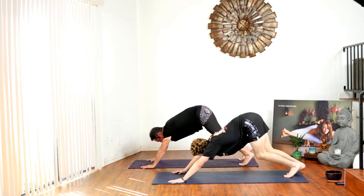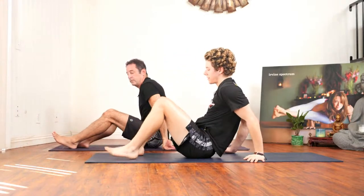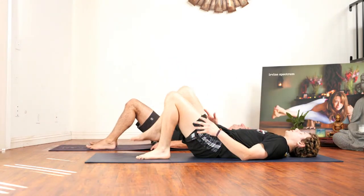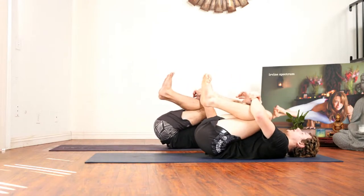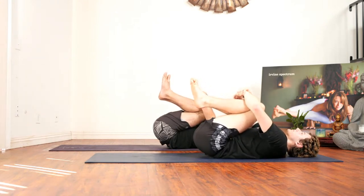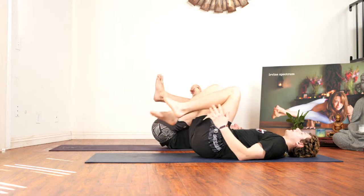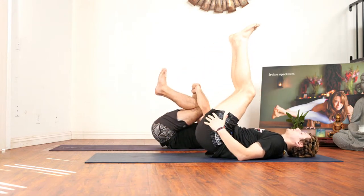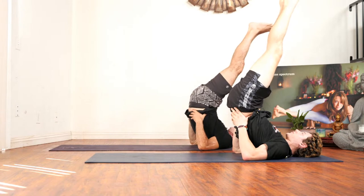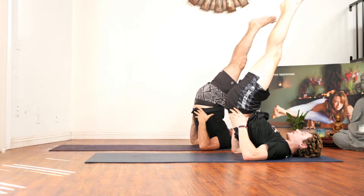On your next inhale, step or float to seated. Bring your soles of feet onto the mat, slowly lowering. Bring your knees and shoulders in toward your chest, hugging yourself here, walking side to side if you'd like. Bring your legs extended into the air, lifting your hips off the mat into shoulder stand. Do not look to the side — do not look left or right while in this stance, you can injure your neck. If this isn't in your practice, don't do it.